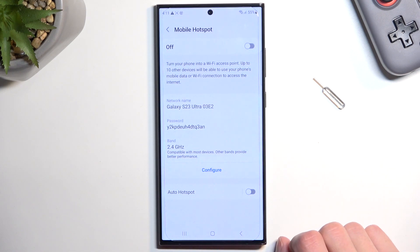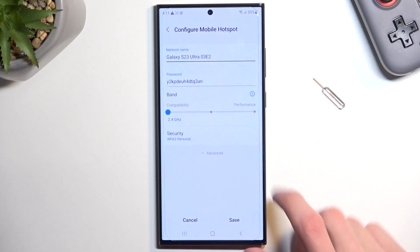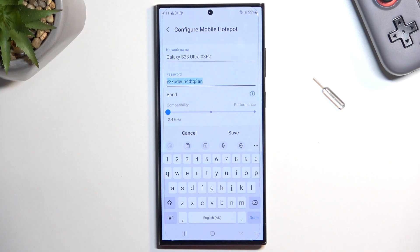This will quickly take you to the settings, and from here you'll want to select Configure and most likely change the password. As you can see, by default this password is atrocious, so I recommend completely removing it and setting up your own.